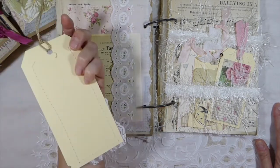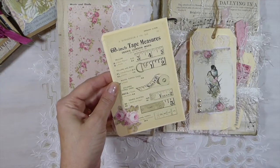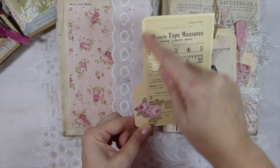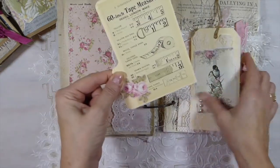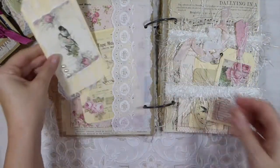I've got lots of tags. These were just printouts from the internet that I stitched onto. I took a file folder and cut it down, stitched that, and then I've added another printout that I've fancy cut around. I thought that would make a great little journaling card.